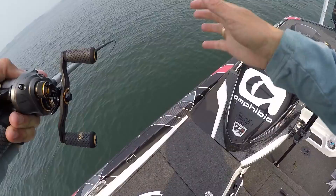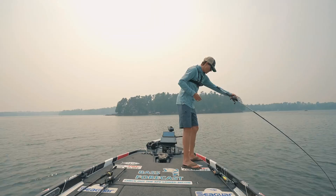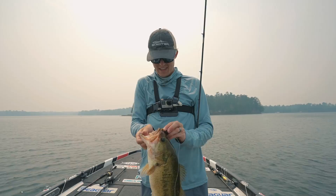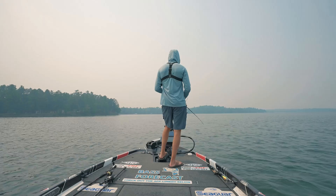Another one — I found a school! Two in a row. I'm reeling faster to avoid bringing the whole school to the boat. Kind of big — it's a school of offshore largemouth — another three-pounder! Beautiful Minnesota largemouth bass. I've caught 30-plus fish on this one football jig, and because of the jig head quality and my perfect hook set I can keep catching fish like this.